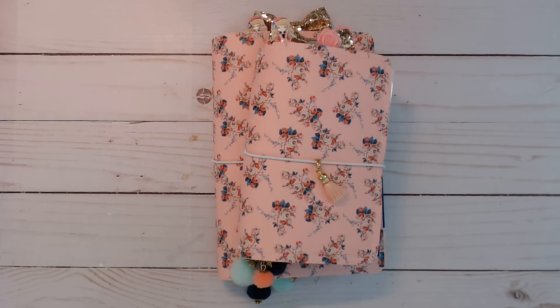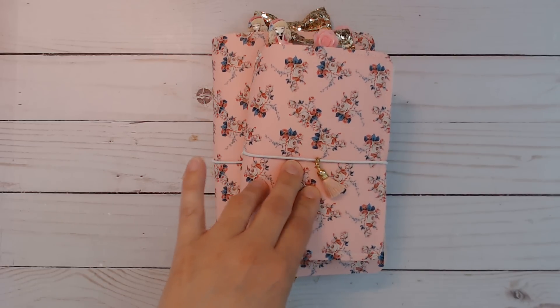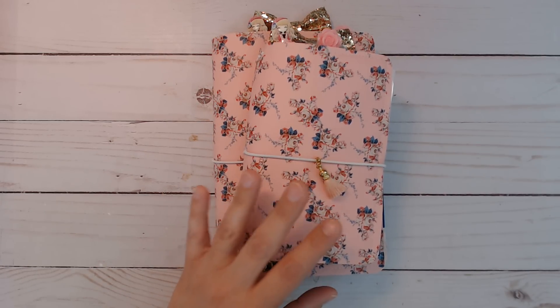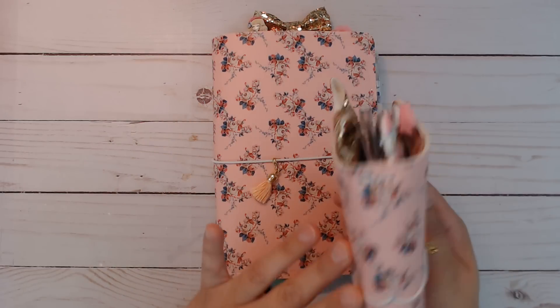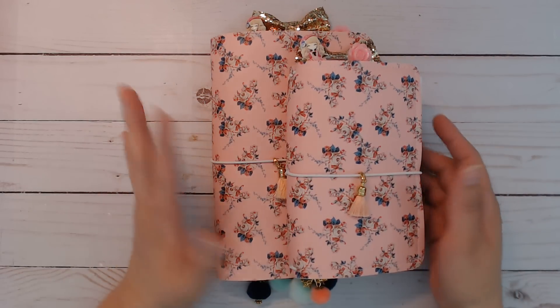Hi everybody, I am back again with some more planners in my shop. The links will be down below to both of these - I just literally finished them now after work. They're up in the shop and linked down below. There are two different sizes but it's pretty much the same materials and the same paper pack.